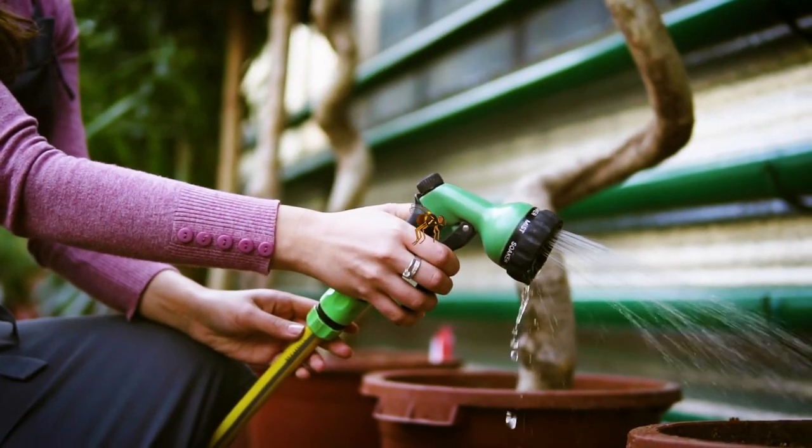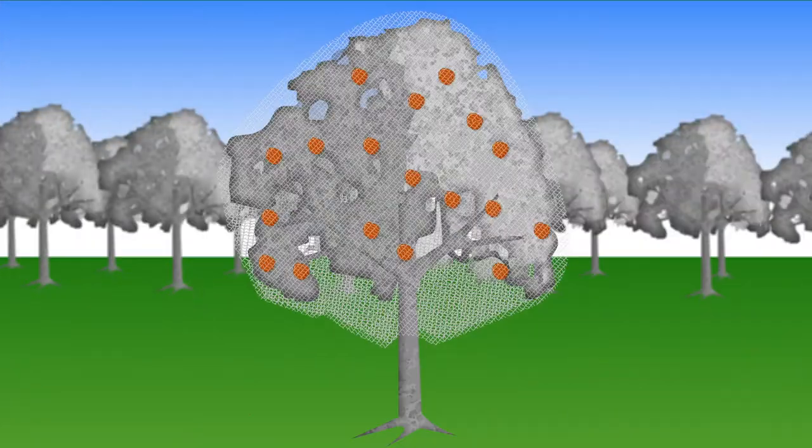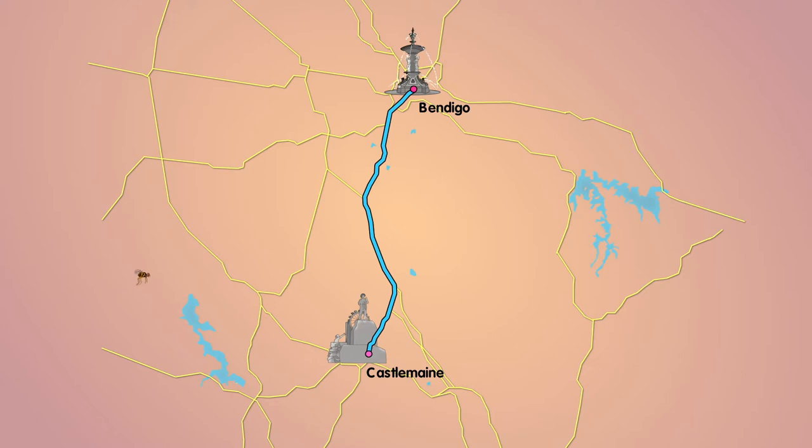Look, here comes Ernie now. He's spotted some fruit and he's heading straight for it. But look out, Ernie — some clever gardener has netted their trees. Take that! You're not getting through this time, are you? Well, at least his days of spoiling fruit and ruining the hard work of local fruit growers and gardeners is over — for now.